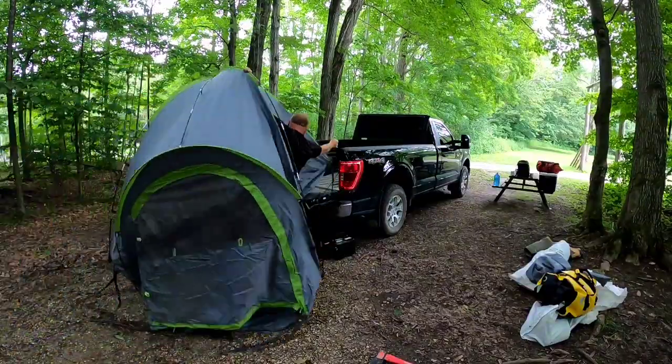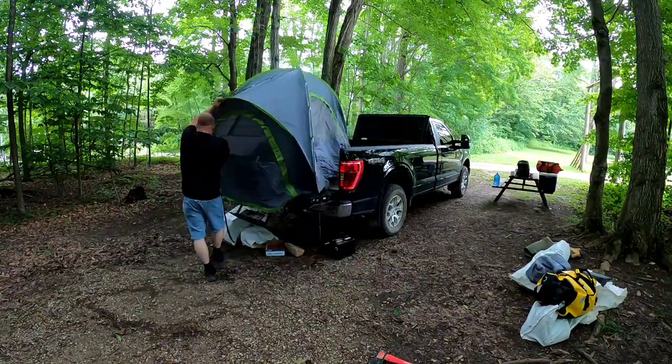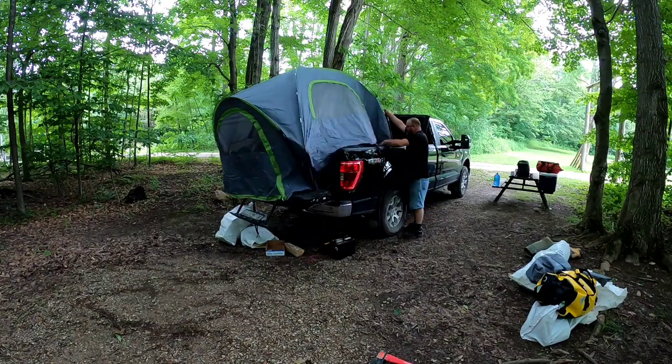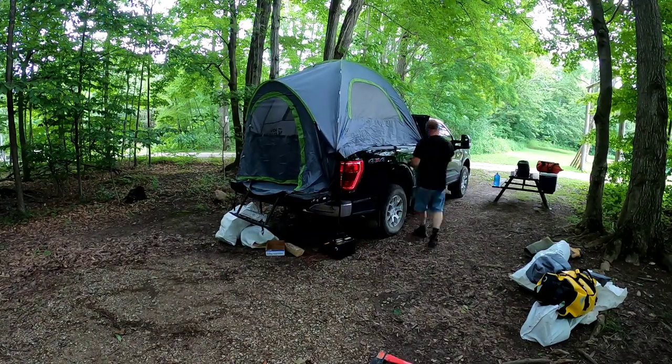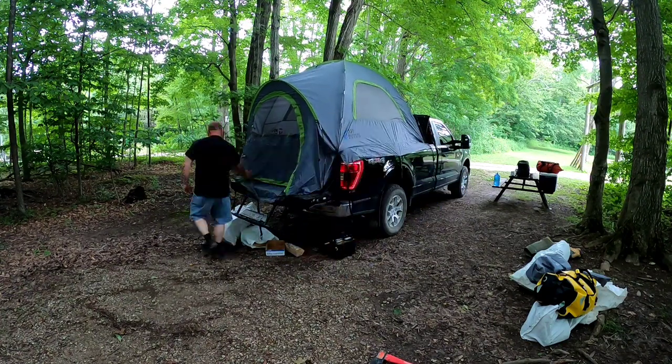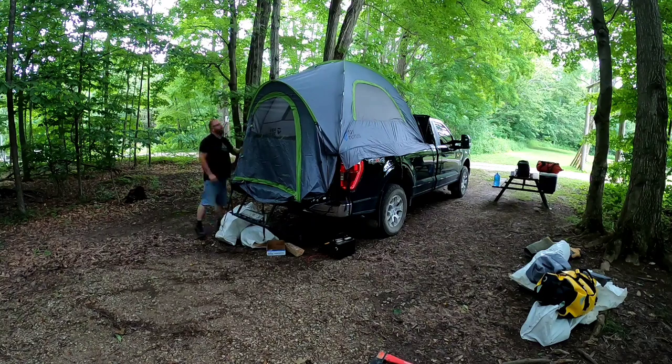Now this is where a friend would come in handy to put this in the back, but since I was camping alone I managed to get it in. Grab your straps — there are three down each side. Find a place on your truck; every truck will be different. Snap them in and cinch everything down and center it all up.